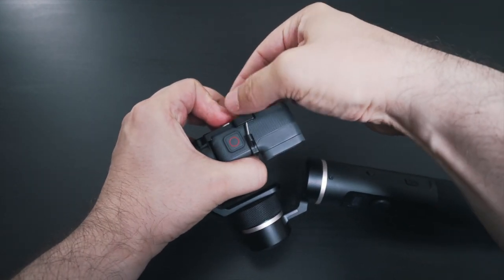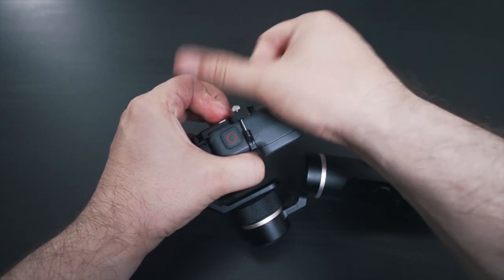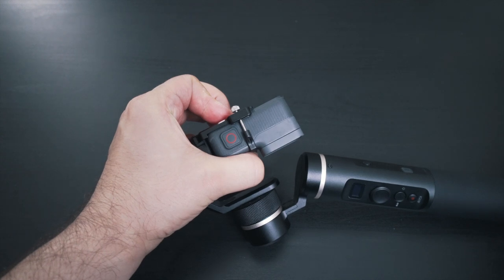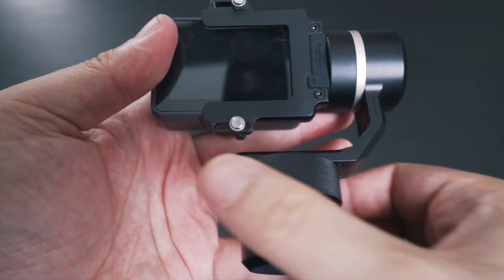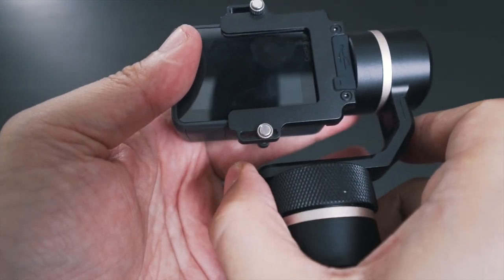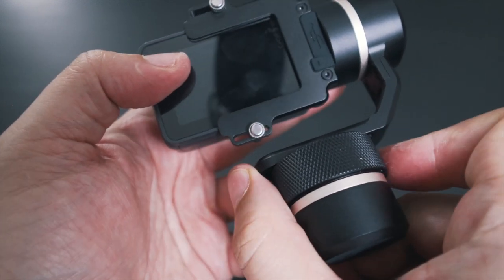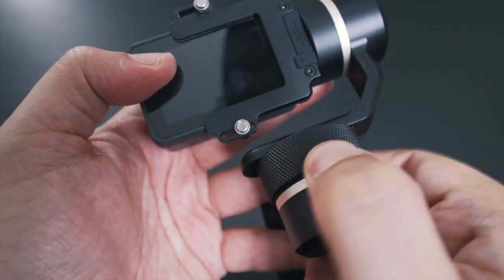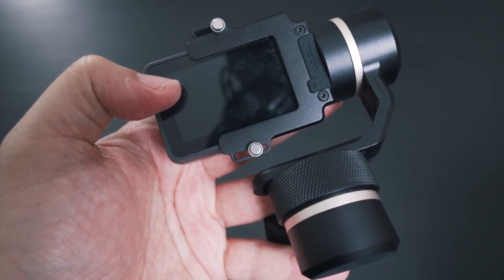Just make sure it's tight enough so the GoPro doesn't come off, but don't tighten the screws until the plastic is cracking — just take it easy. Now let's look at a feature I absolutely love — probably one of the best upgrades to the gimbal — which allows you to balance the camera. Just loosen the knob ring, then balance the camera by shifting the cross arm left and right. When you're done, tighten the knob ring again and you're done.